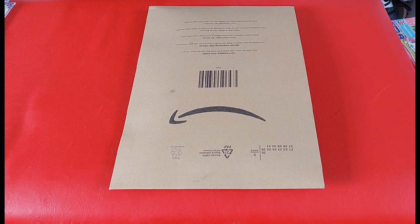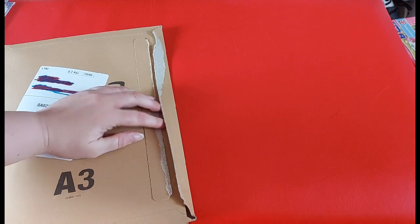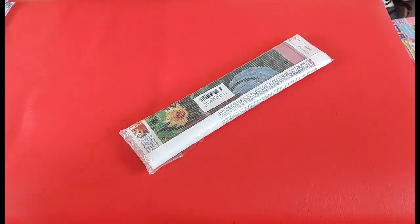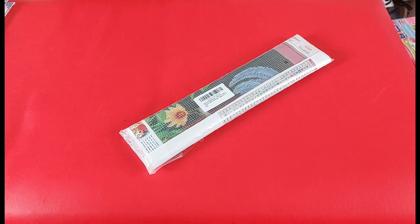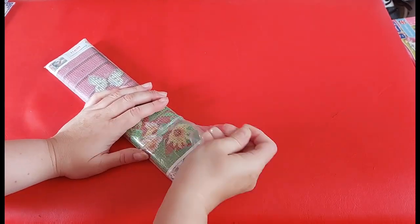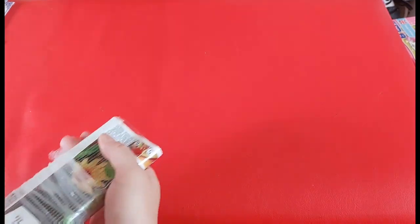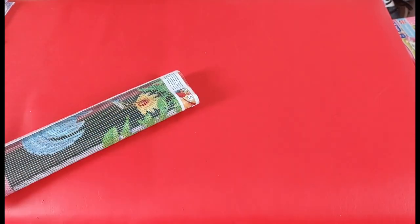So I'm going to do the unboxing first and then the monthly giveaway second. This was just a quick little one I saw on Amazon and just couldn't resist — because yes, I still look at diamond paintings on Amazon! It's a 30 by 40, and I will put the link for this diamond painting in the description box below.